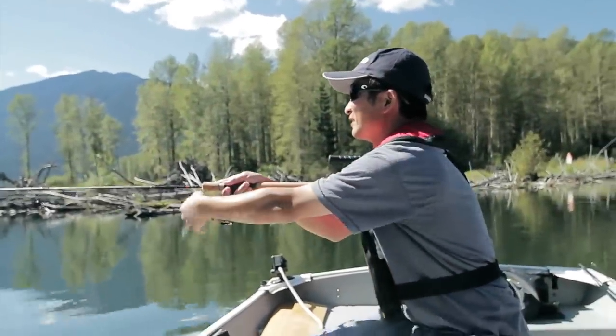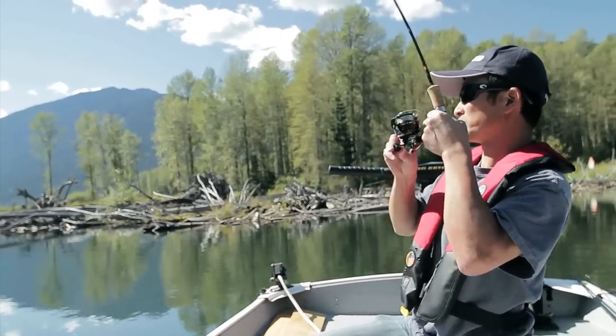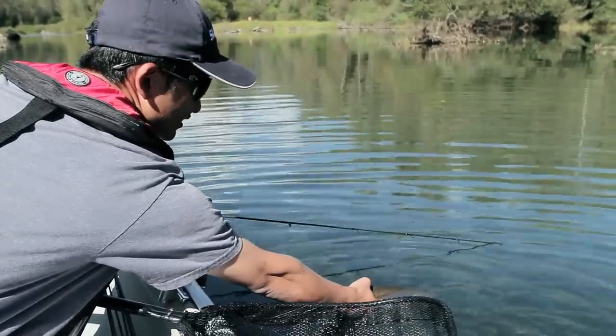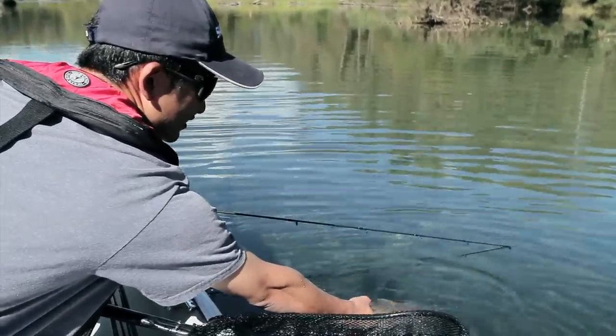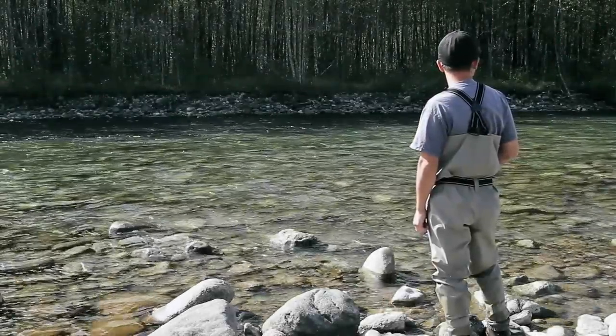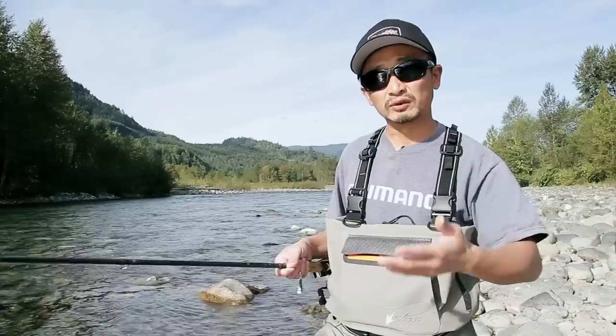If you're fishing a lake, you can simply cast and retrieve a spoon, and the fish will chase behind it and bite onto it. But if you're fishing in a river like this, where there's a bit of a water flow, spoon fishing can be pretty challenging because the river is pretty snaggy, it's pretty shallow, and then you also have the current involved in it.